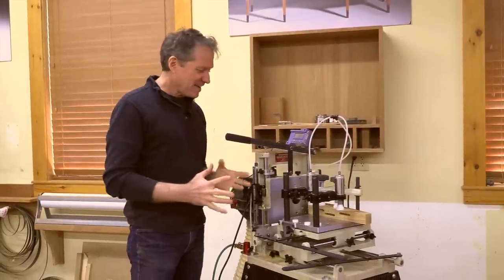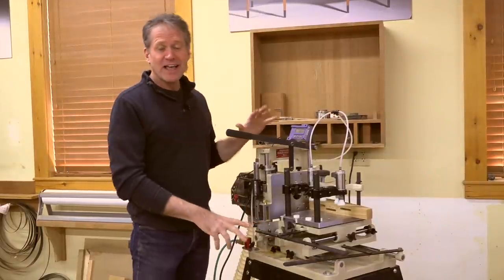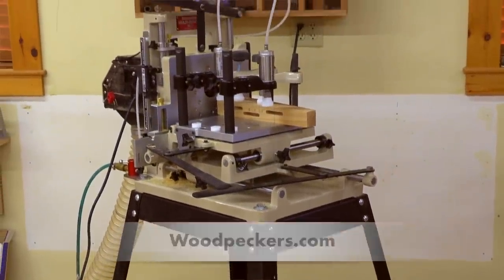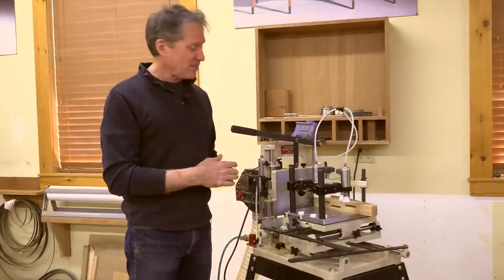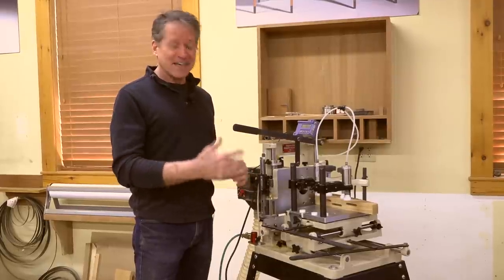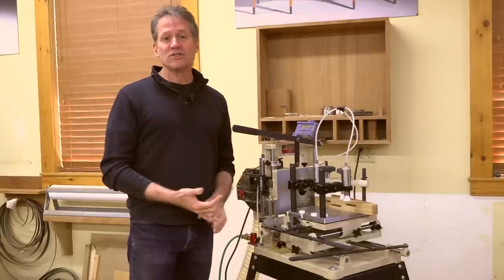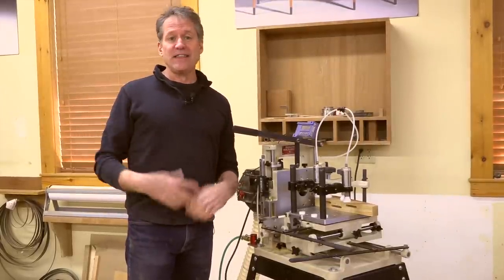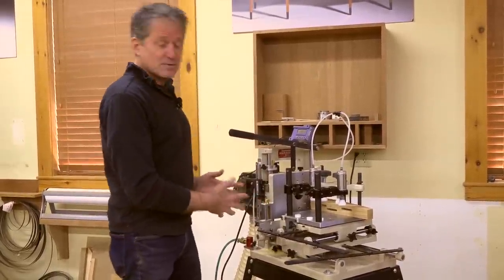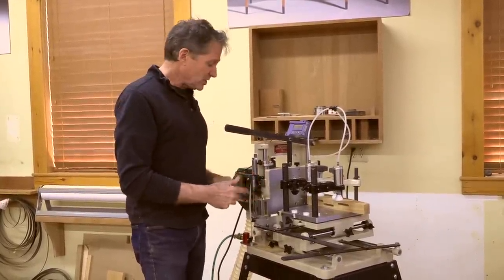It's time to cut some mortise and tenons and I'm excited to use this new toy - the multi router from Woodpeckers. I've been looking at these for at least 30 years in the backs of magazines thinking it'd be nice to have. I now know I can really crank out mortise and tenons with it. For all these years I've just gone with the hollow chisel mortiser and a jig on the table saw, but if you want to do little production runs this is amazing.